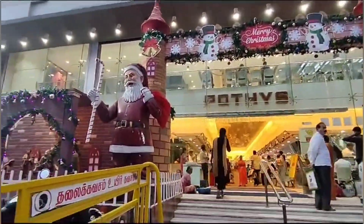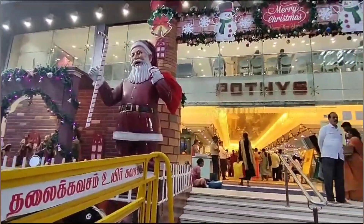Hi friends! In my previous video, we checked out the Discount Sari Collections.